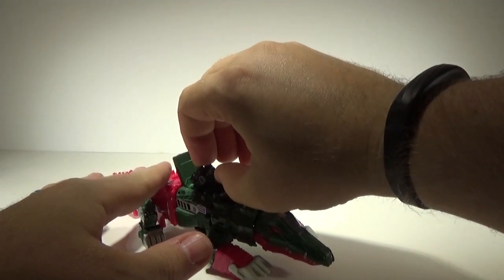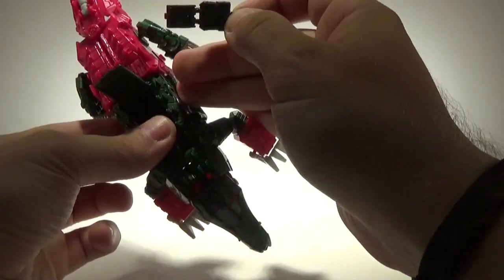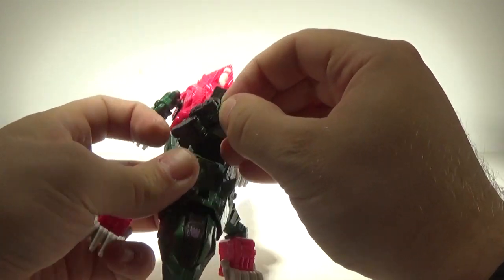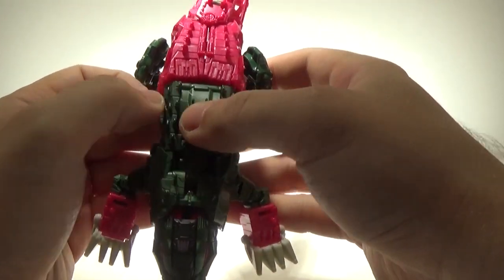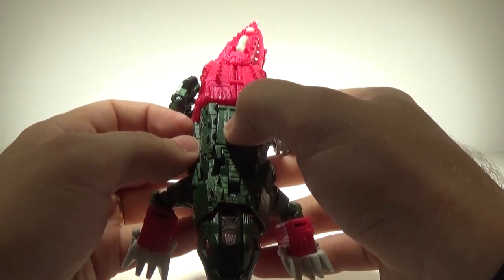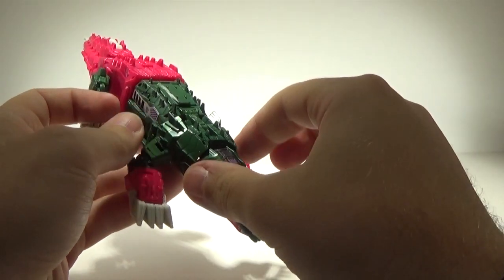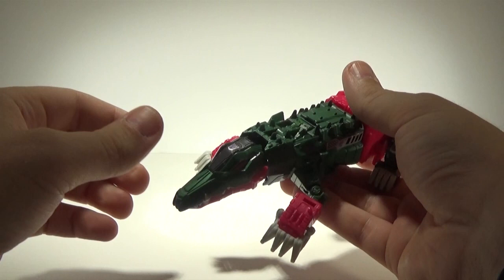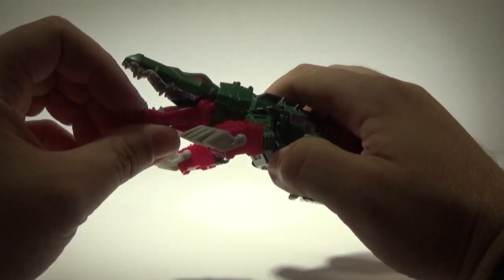Stick the Titan Master right inside — there you go — then close that up. Again, that piece being rubber just drives me crazy. I'm not used to rubber Transformers. And there you have Skull Smasher in his animal mode.